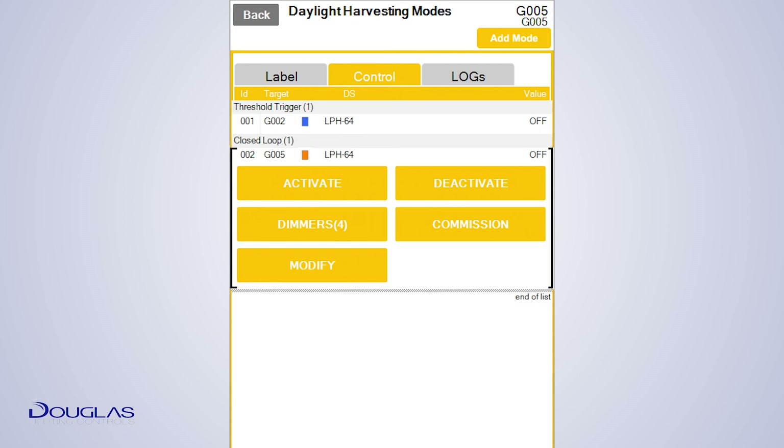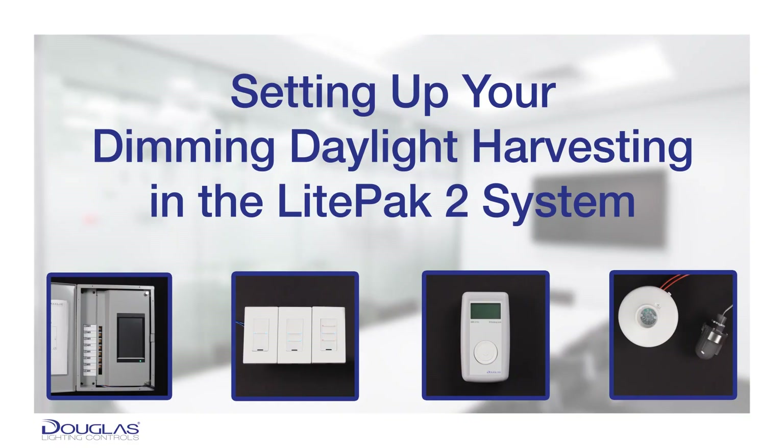Tap Activate to enable the mode. Now your daylight harvesting is ready and enabled. This concludes video 7 in our LightPak 2 System video series. In the next video, we will teach you how to create a threshold. Thanks for watching!